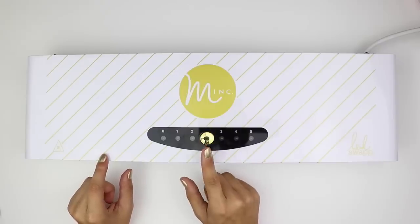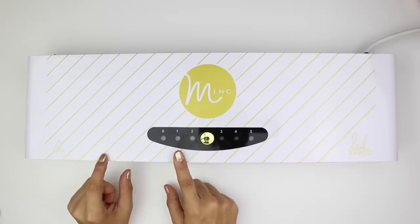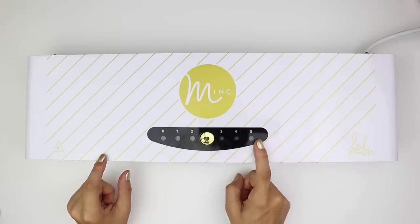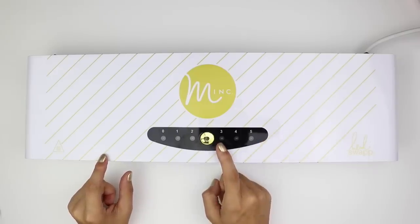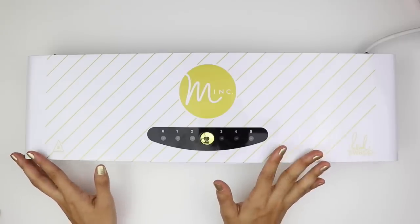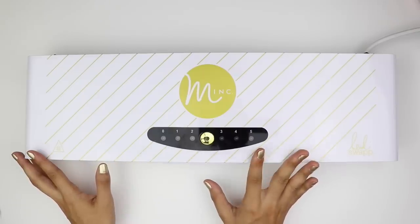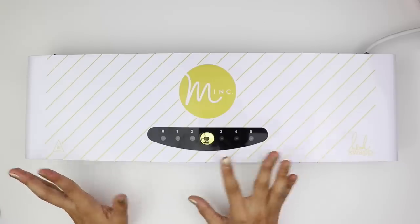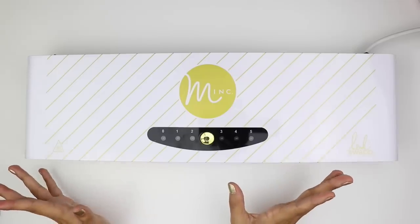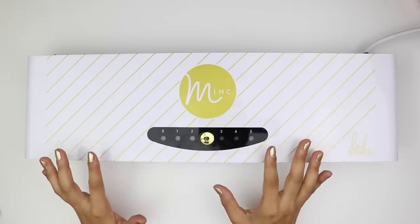Once you press the center button, it will beep and you want to put it on the heat setting number you're looking for. The higher the number, the hotter the machine will get. I generally keep mine at three and I feel like that just works for all projects for me. The directions say that the lighter the paper weight, the less heat you need, and the heavier the paper, the more heat you need. You'll probably have to test it out depending on what type of paper you put through the machine.